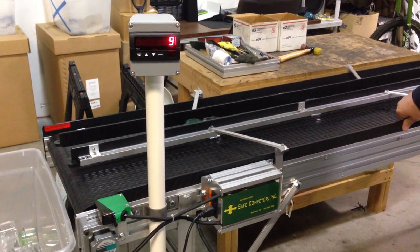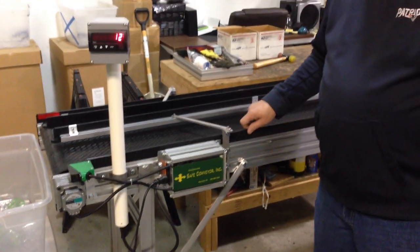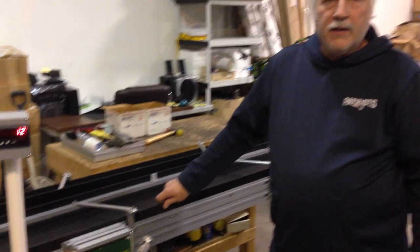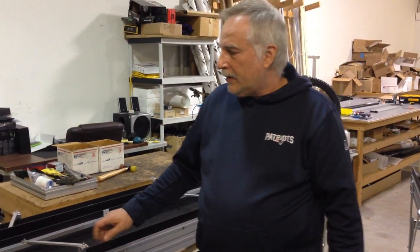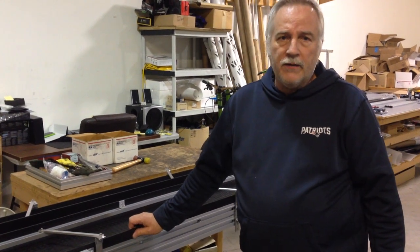If you have any questions, feel free to contact us at Safe Conveyor. I'd be happy to explain the pricing and availability of this new product that we're offering. Thank you.